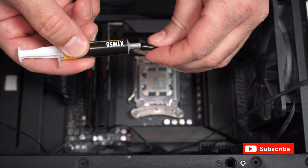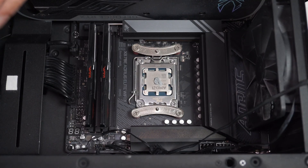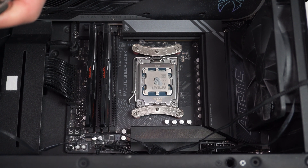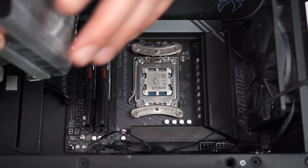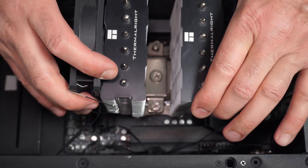Now close the thermal paste tube so that it doesn't dry out, and then put the CPU cooler on. When you place the CPU cooler, try not to move it — put it down from the first time so that you don't spread the thermal paste unevenly.